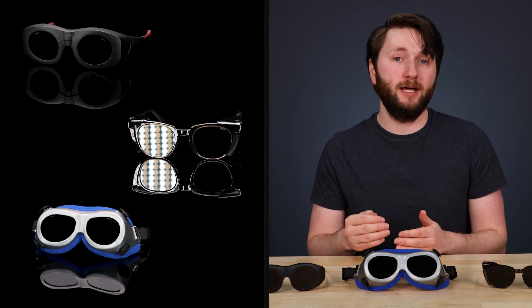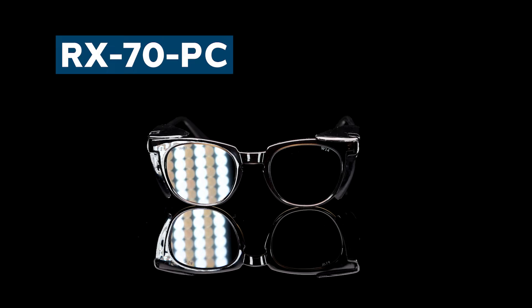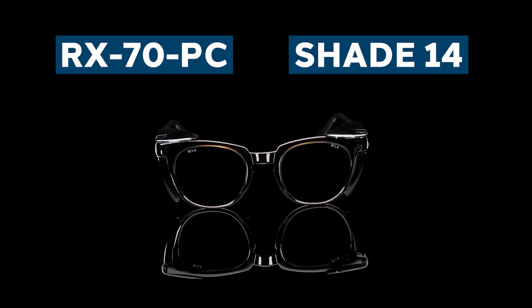At Philips Safety, we offer a collection of welding glasses that are perfect for viewing solar eclipses. These are available as glasses or singular glass pieces. Starting with our glasses, up first we have the RX70PC, outfitted with our Shade 14 lenses.